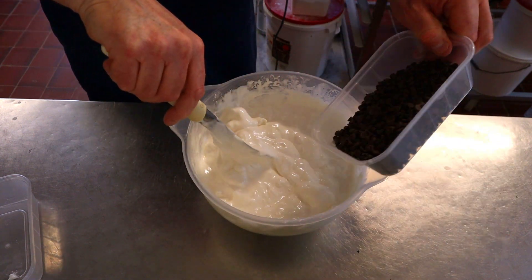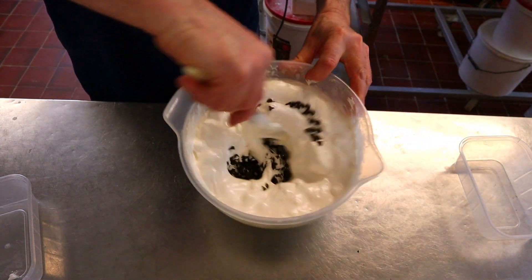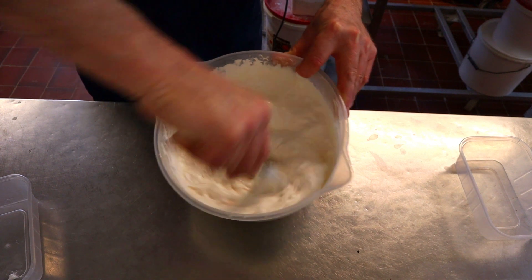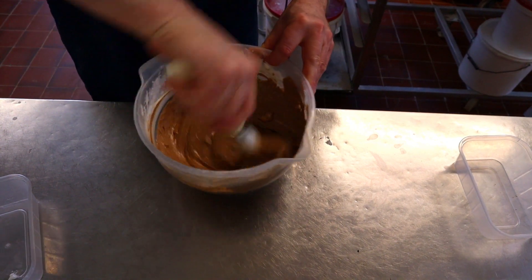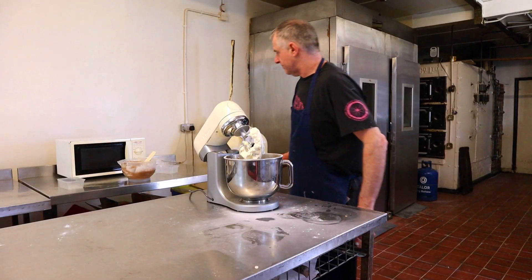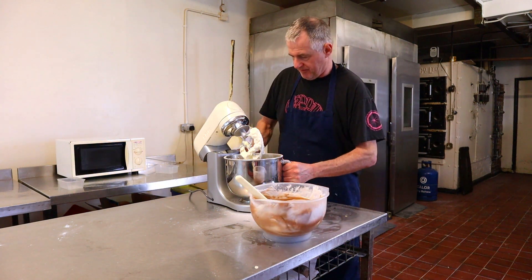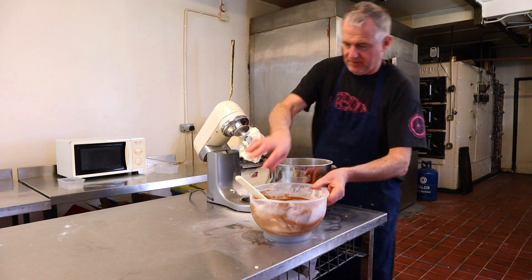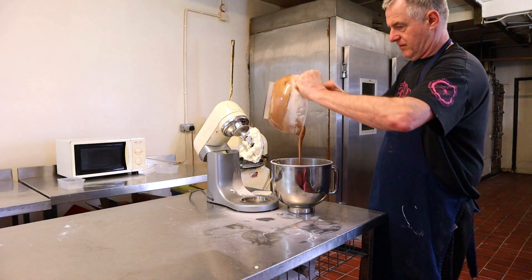Now we're going to start adding in the chocolate. Because the marshmallows are still warm, the chocolate will melt in nicely. It makes a really lovely looking cream — you want that to be really smooth. Now take the bowl off and add all this chocolate marshmallow mixture in.